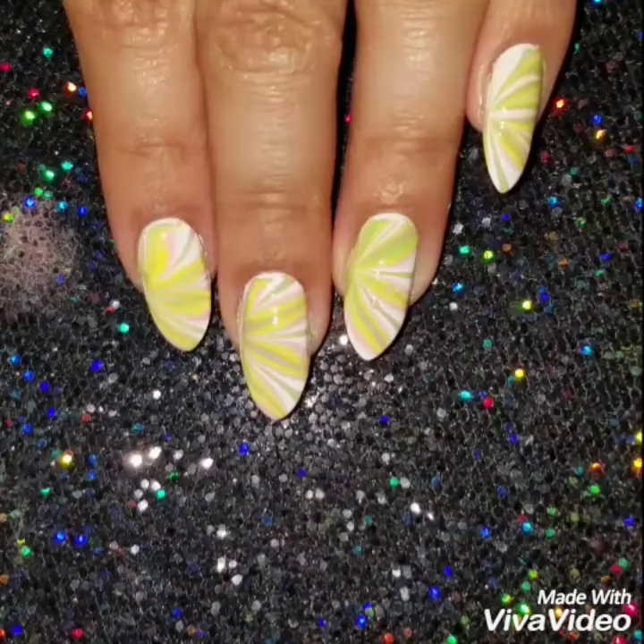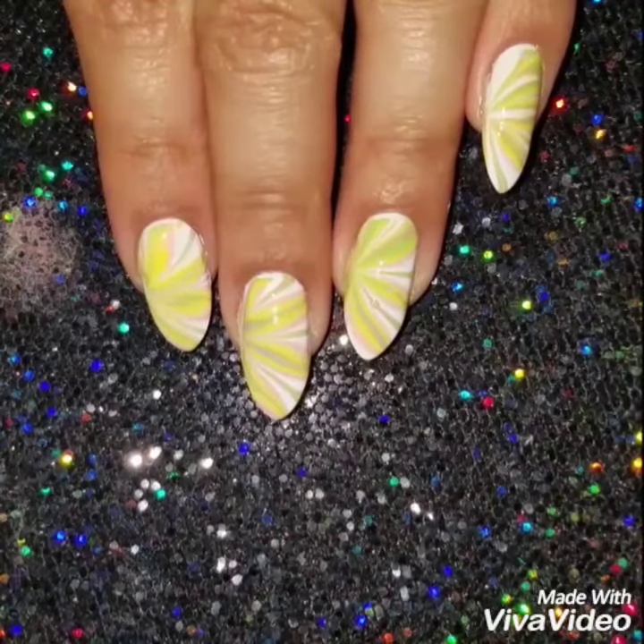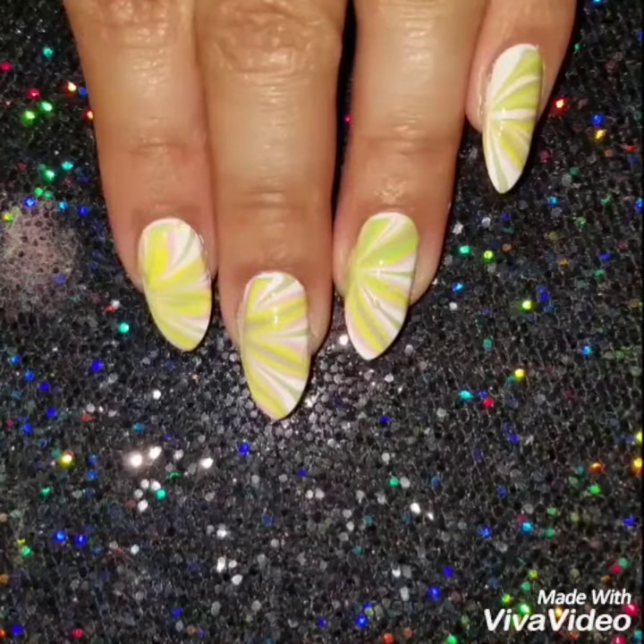If you like this video, please give it a thumbs up and subscribe to my channel so you can get updates when I upload new videos. Check out my Instagram to see more of my nail art. Thanks so much for watching — see you next time!